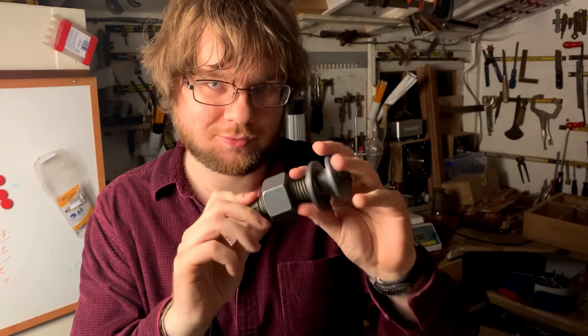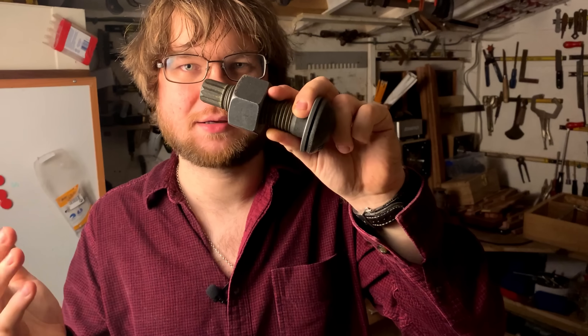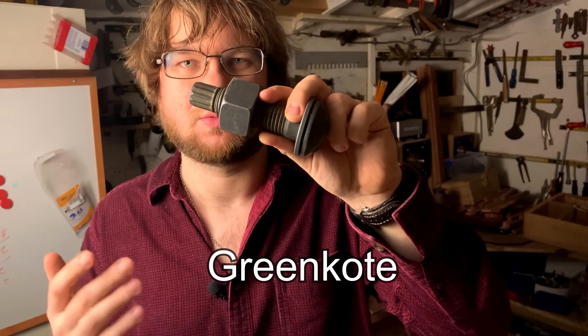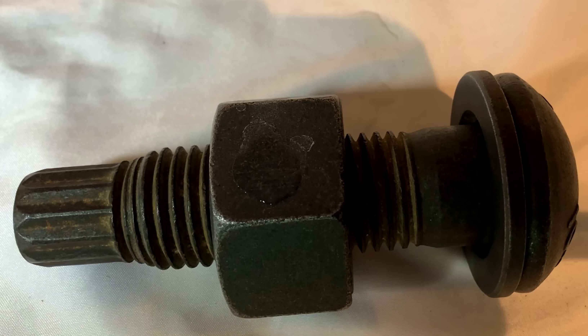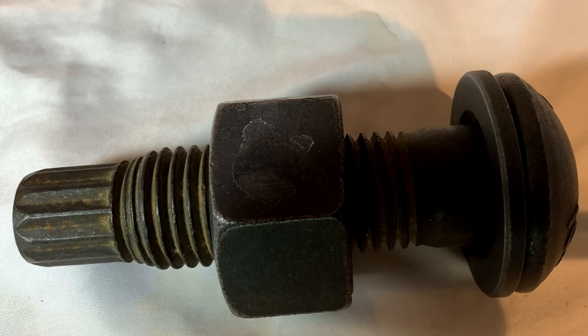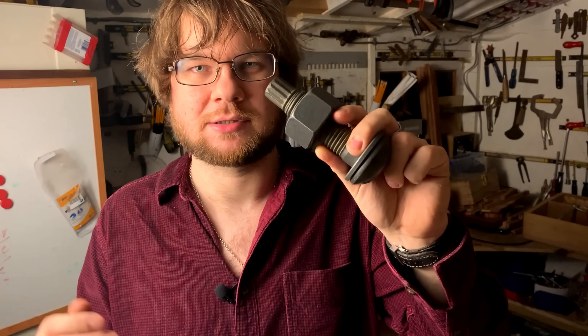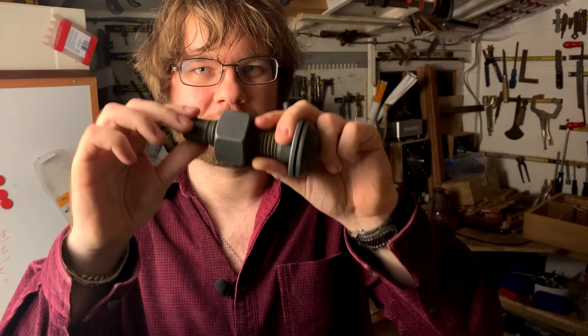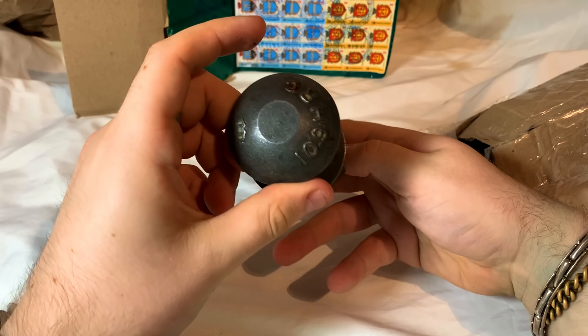These bolts also have a corrosion-resistant zinc-based coating that the company calls green coat, which allows them to guarantee their bolts for a hundred years. That was essential for the Chernobyl project — they wanted every part of it guaranteed for a hundred years — so that was probably another deciding factor in these bolts being chosen.